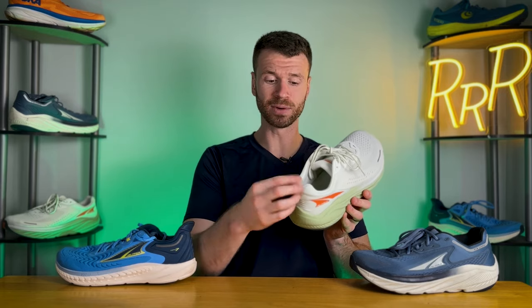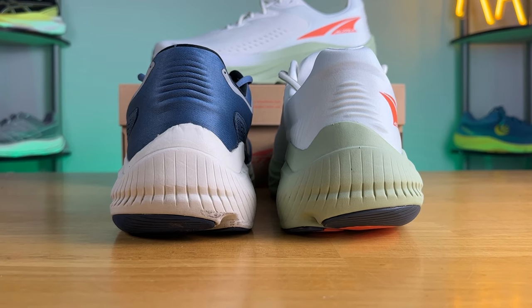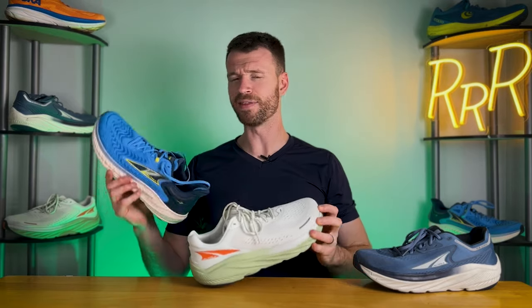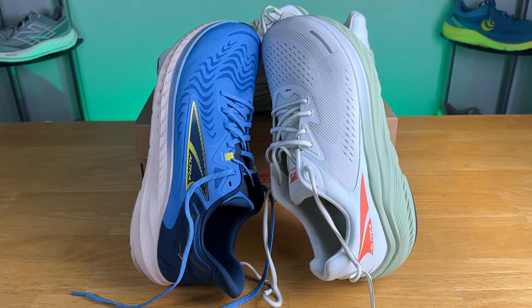The big thing for me was the heel counter. They made it a more V-shaped heel counter compared to last year's U-shape, which gives a tighter fit around the heel. I had less heel lift compared to the Via Olympus 1, which was an issue for me. Overall the fit felt somewhat similar, but the improved heel counter gives much better lockdown. Comparing to the Torin 7, it has the standard foot shape — slightly more narrow toe box, though still plenty of room. The breathability is pretty comparable to the Via Olympus 2.